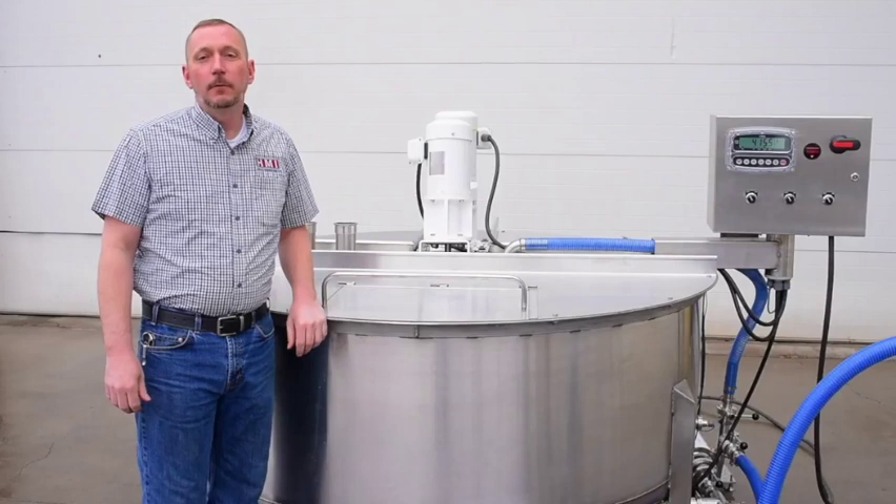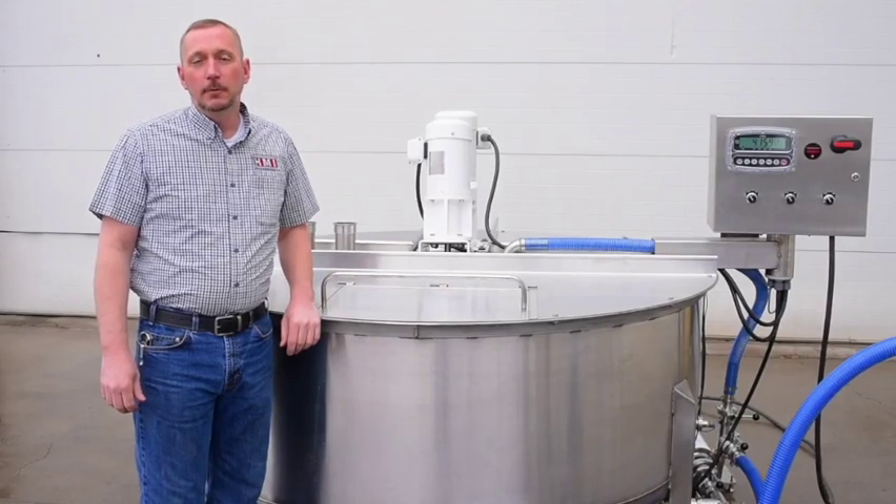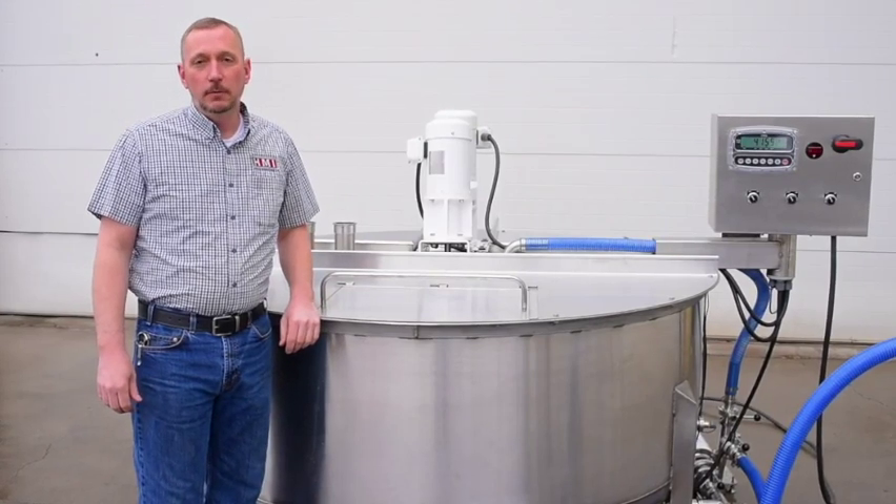Hi, I'm Jason Hatfield with Hatfield Manufacturing and we'd like to introduce our 500-gallon mix vat to you today.